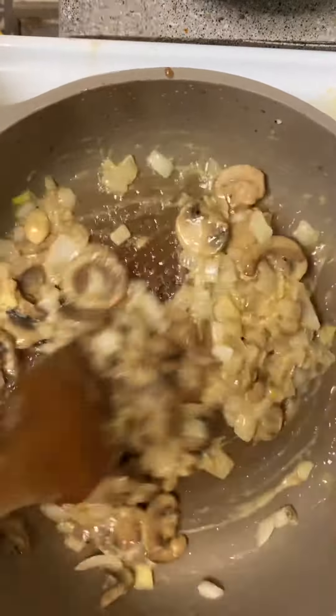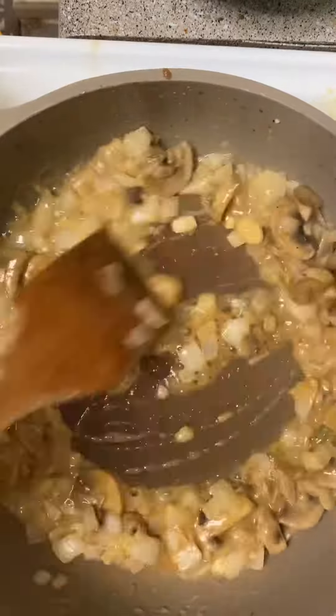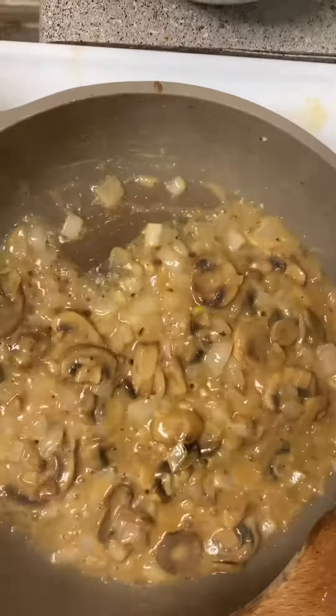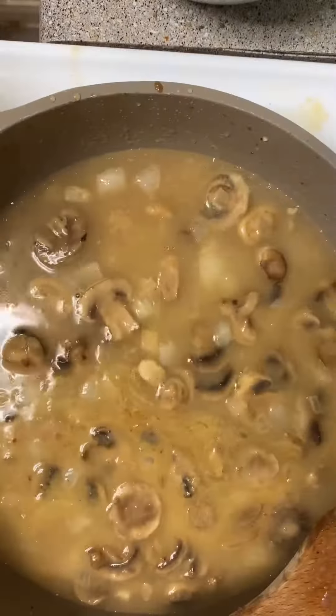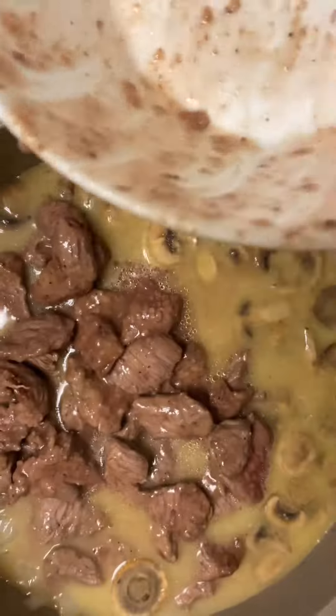Add one tablespoon of Dijon mustard and as much Worcestershire sauce as you want, and stir that around. Add two cups of beef broth and stir. Then add your beef back to the skillet.